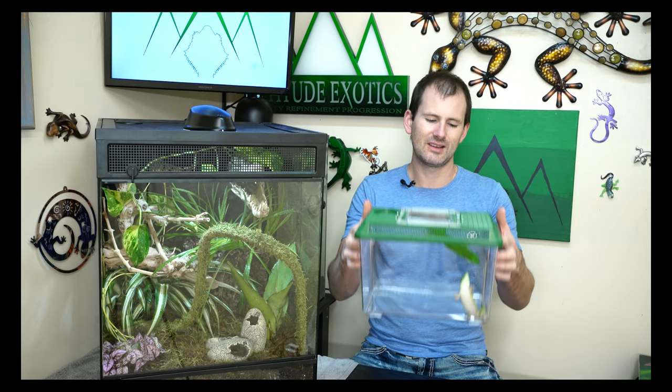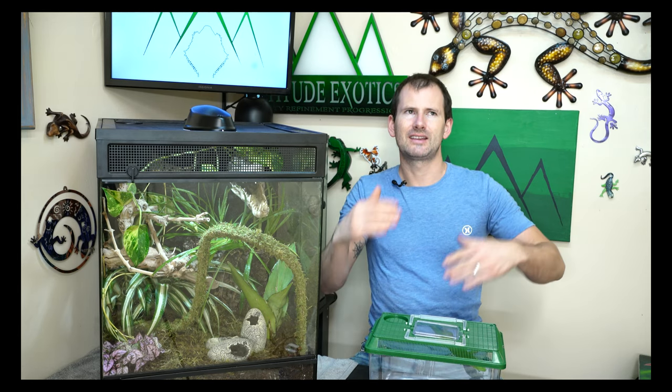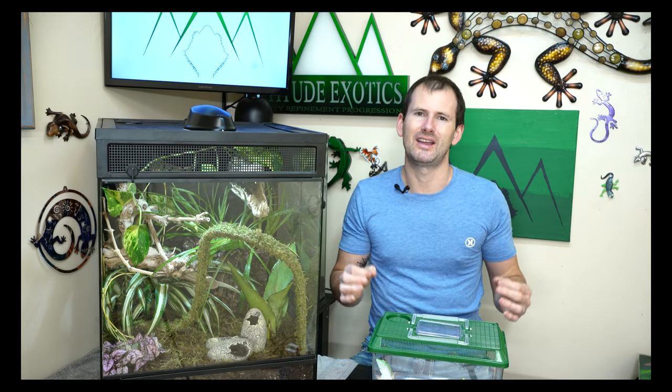These guys are from Madagascar and are considered an intermediate to advanced species - one of the more common intermediate-advanced geckos in the pet trade. A lot of them are wild caught, but these guys are captive bred. They're super common, fairly easy to breed, very popular, and absolutely beautiful display animals. However, they are very fragile - these are not to be handled. You cannot pick these guys up and play with them; they do not like being handled.